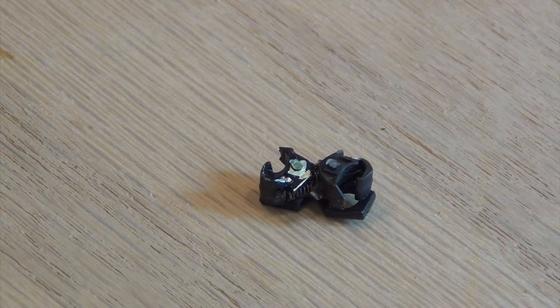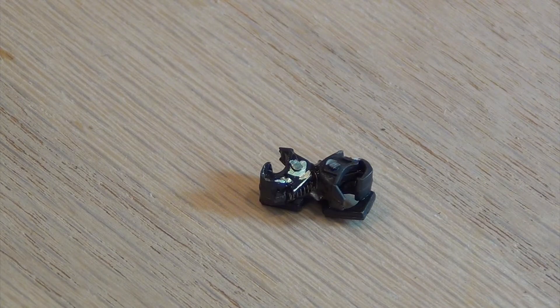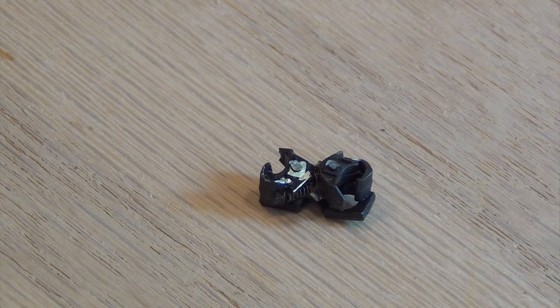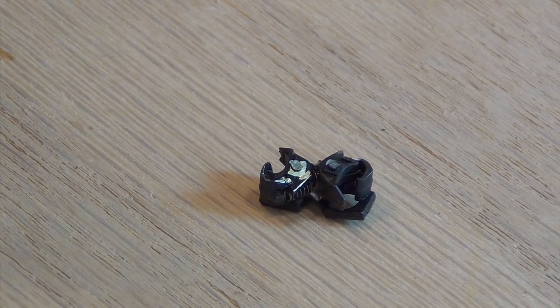So I've developed a solution to allow me to run these in a consist. You can get extended couplers that you could install on the locomotives that would give you the clearance that you need. But I don't want to try to fiddle around, take the shells off the locomotives, etc.